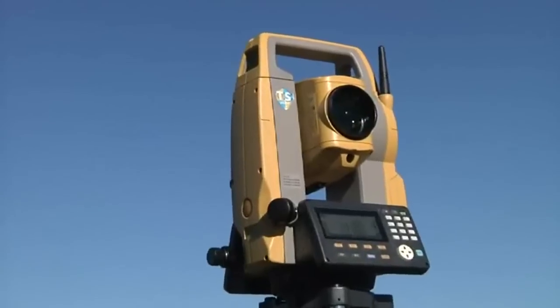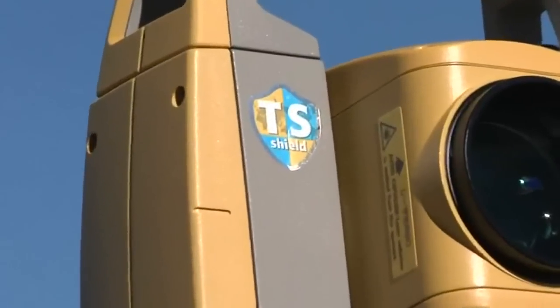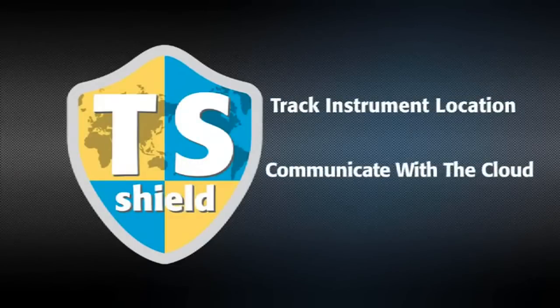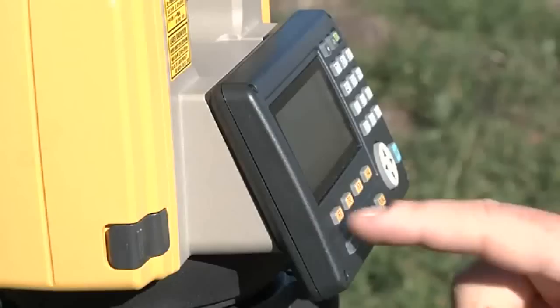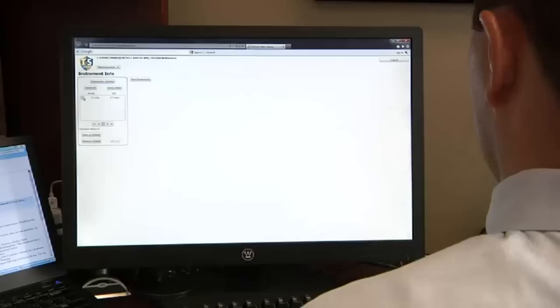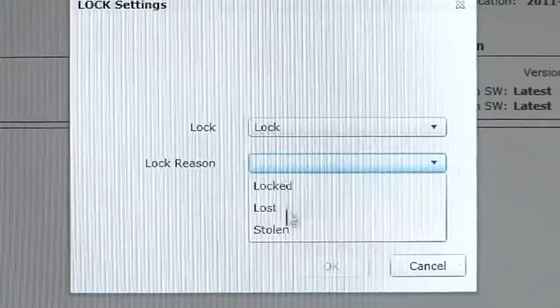In an industry first, every ES is protected by TS Shield. This multi-function communications module tracks the instrument's location and communicates automatically to the cloud. If firmware updates become available, you'll be prompted to perform an online update so your instrument is always performing at its best. And if your ES is ever lost or stolen, you can send a coded signal to the instrument and disable it anywhere in the world.